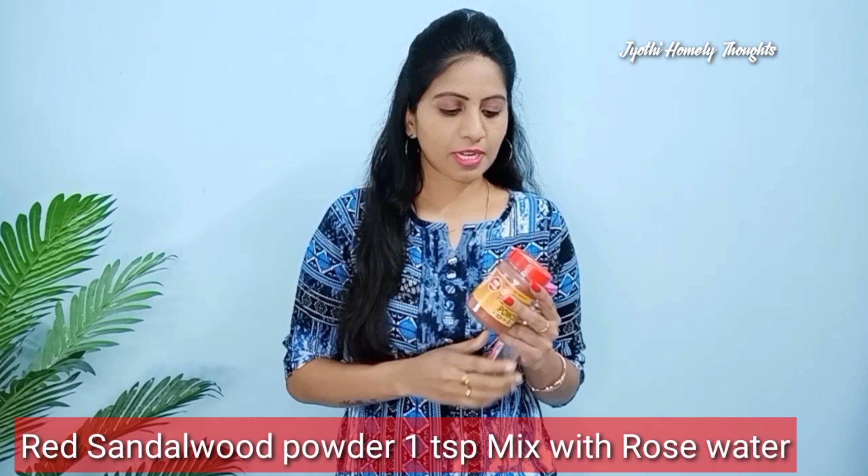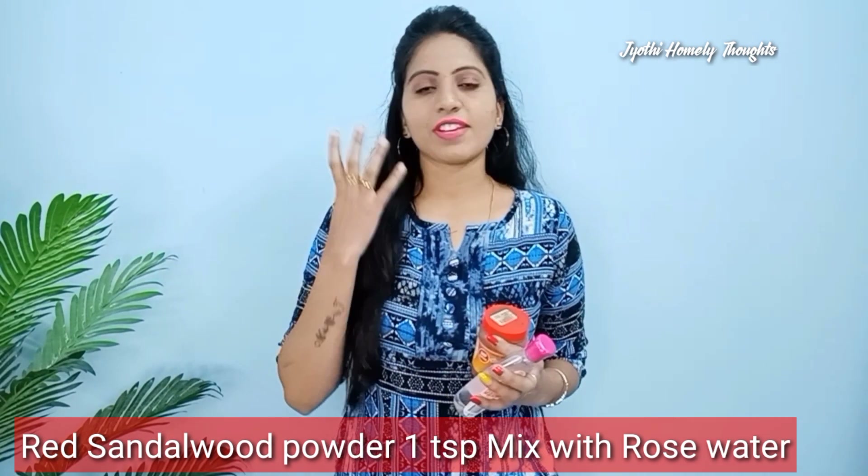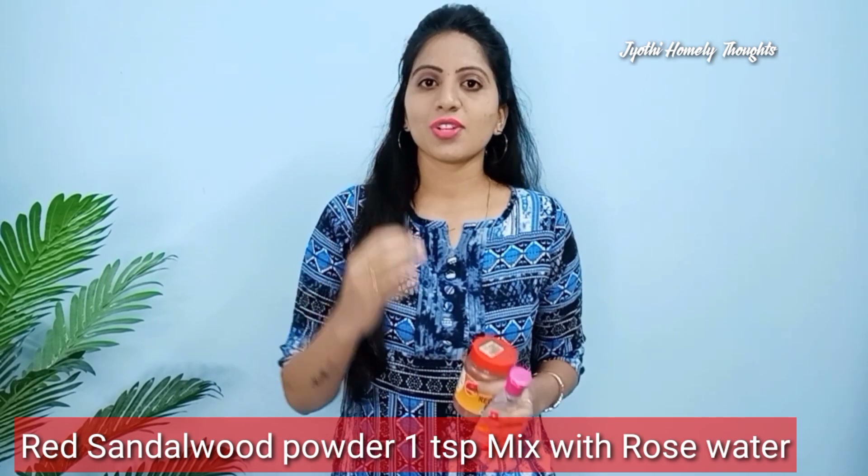My next pack is red sandalwood powder — this is a pure red sandalwood powder. Take a good amount, add 1 spoon of rose water, apply the paste to the skin, and wash off. The skin becomes bright and clear. This pack helps a lot in summer, especially for tan, insect bites, and oily skin. Red sandalwood powder helps a lot with these issues. This is my 4th pack.